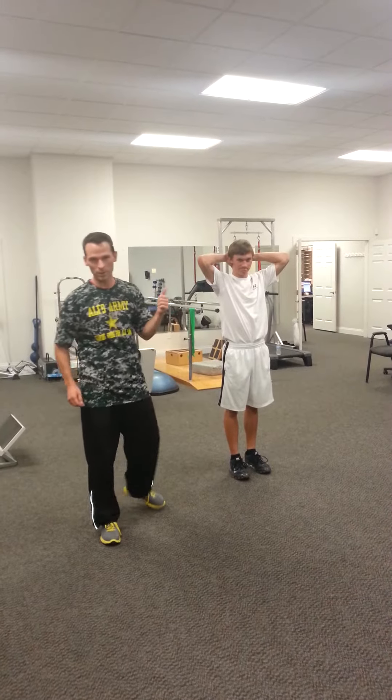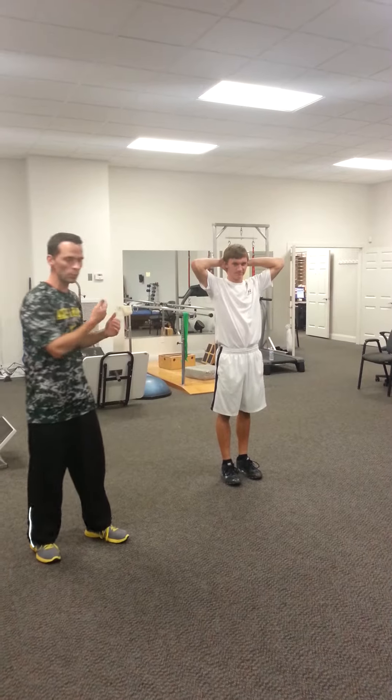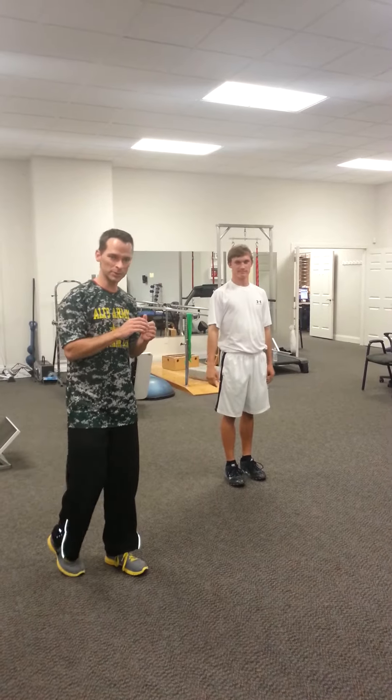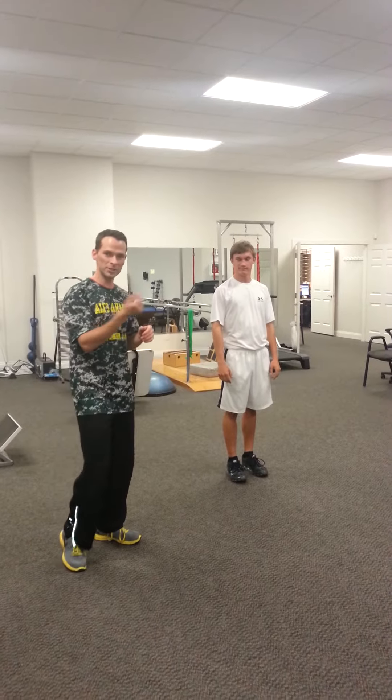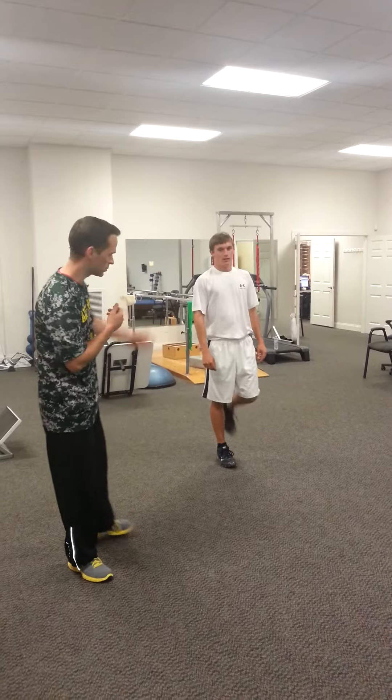All right, we're here with Avery. He's going to demonstrate our pre-training hip warm-up. We all move in three different planes of motion. Most people get stuck working in just the sagittal plane, but we're going to show you how to warm up the hips in all three planes of motion.